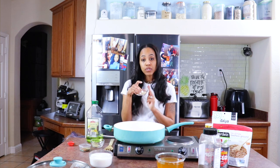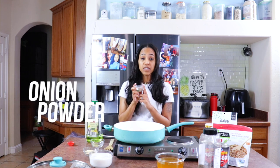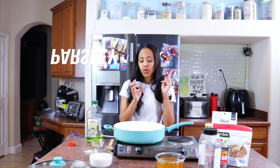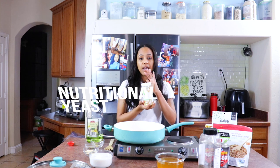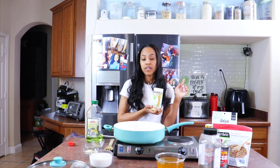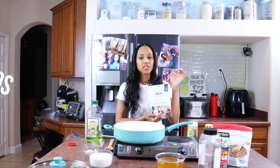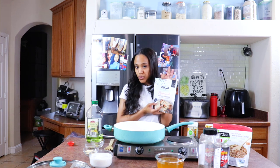One teaspoon of Mrs. Dash. Two tablespoons of garlic powder. Two tablespoons of onion powder. A half teaspoon of smoked paprika. One tablespoon of parsley. One teaspoon of oregano. And then I have some nooch here — I'll add that closer to the end. I also have some Daiya Pepper Jack Shreds, which is more of a garnish at the end to make it taste better.